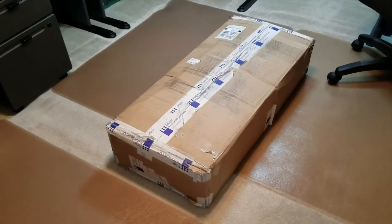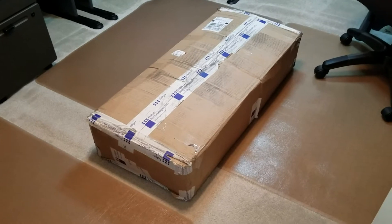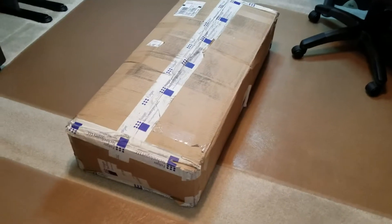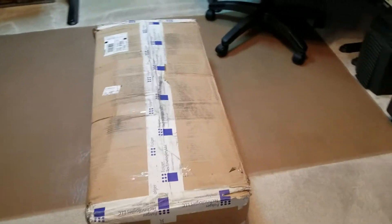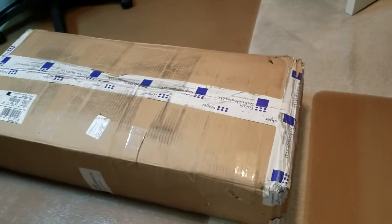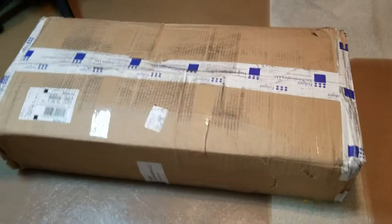UPS did a good job of getting things here before the holiday, although this did not weather the trip very well. We can only hope that it's actually packed internally well enough to have survived the treatment it got along the trip, because the box is in pretty bad shape as you can tell.